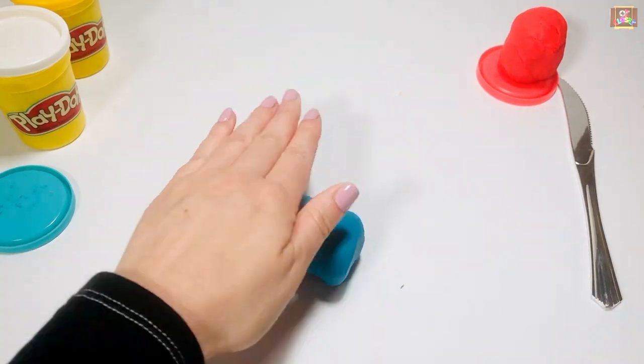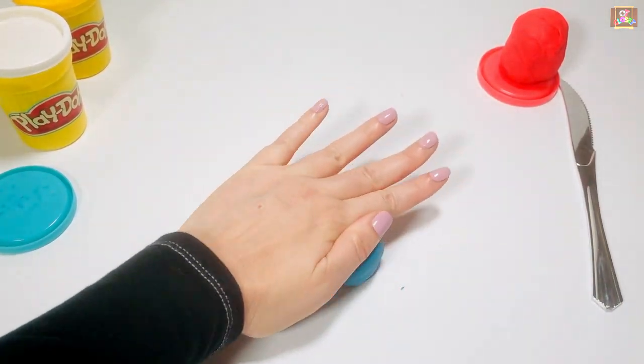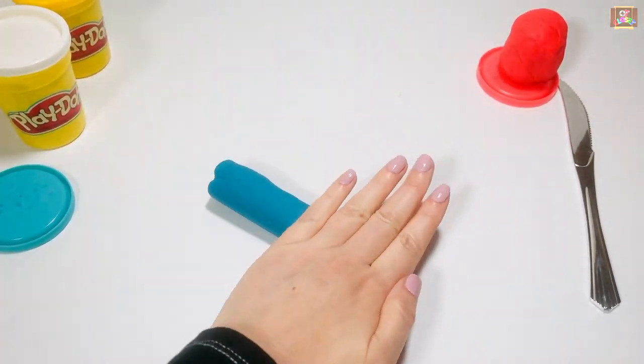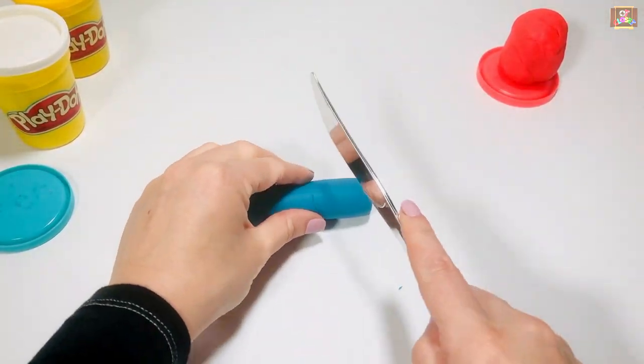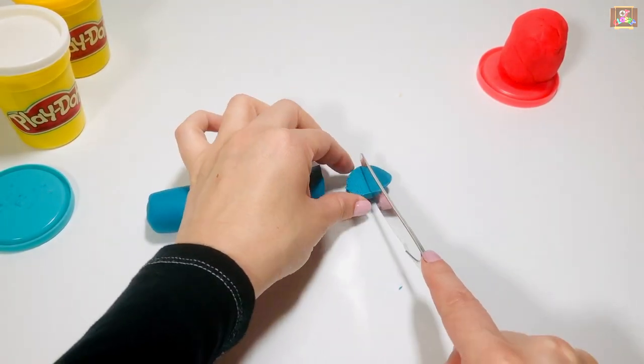Roll your first color into a log. Then use the knife to cut a small piece off, and divide it in two.